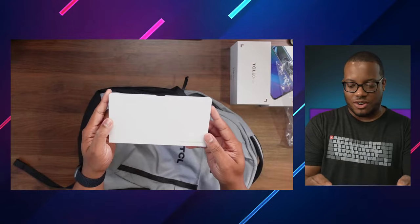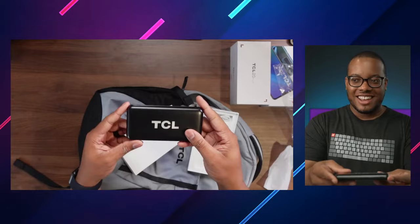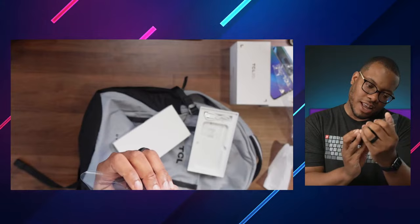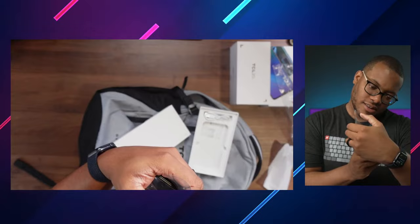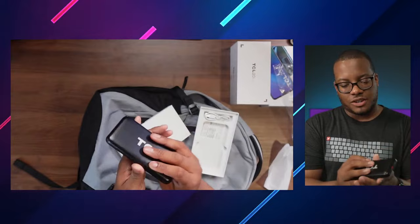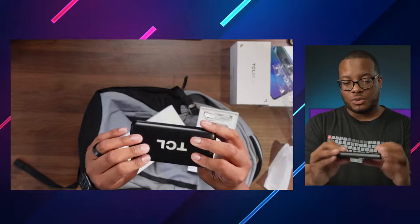So this is going to be the executive power bank — official executive. This ain't your regular power bank. It looks like it has some suction cups on the back, so you can just kind of put that on the back of your phone and it'll keep it in place. It's 8,000 milliamp hours. It does have wireless charging as well. It's got USB Type-A ports, a USB-C port, and a micro USB port. So you can use this wired or wireless, which is nice.